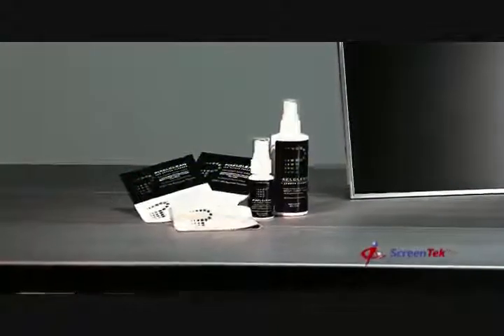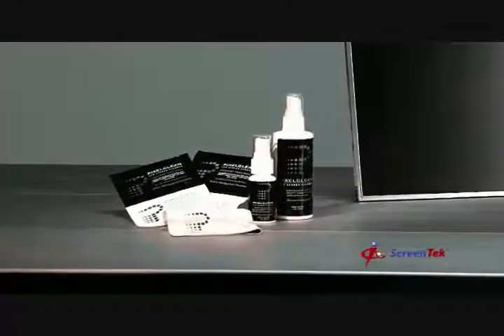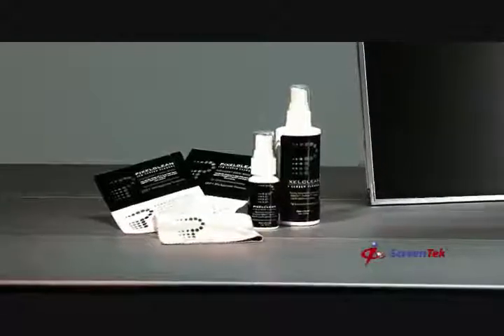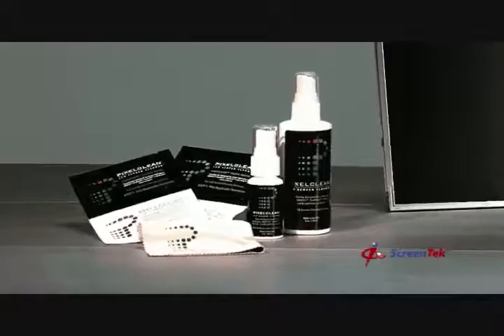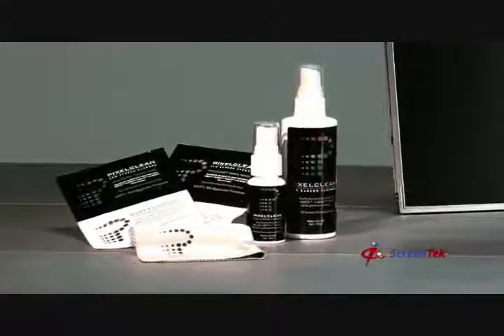We'd also like to introduce you to ScreenTech's notebook LCD screen cleaner, PixelClean. It's the first LCD screen cleaner specifically developed for high-gloss notebook screens. PixelClean is also safe and effective for all LCD screen types.